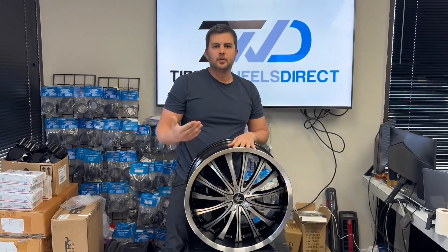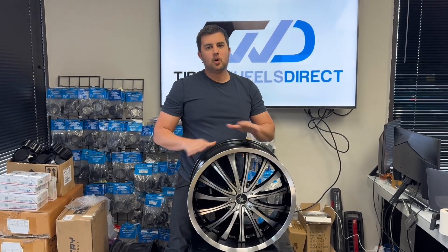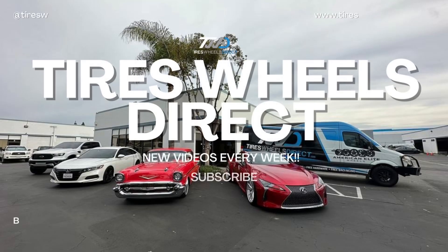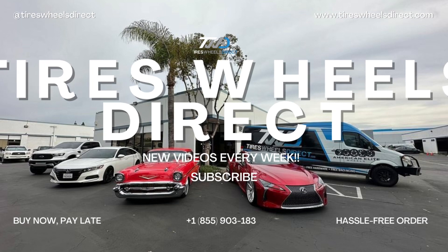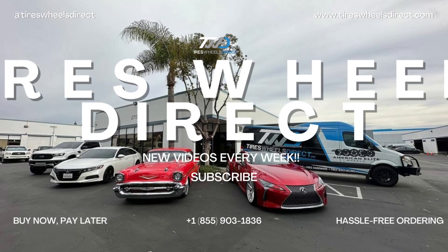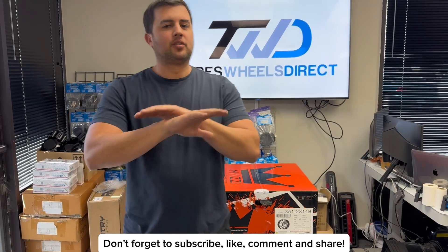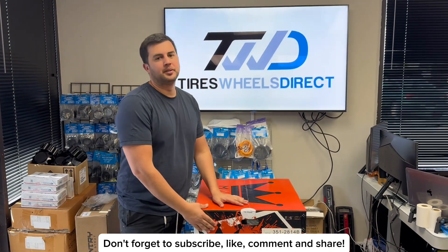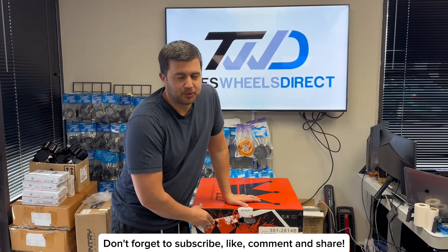If you're interested in this wheel or any other Mozzie styles, don't hesitate — give us a call and we'll be happy to help. Hey guys, I'm Ralph with Tires Wheels Direct. Don't forget to subscribe to our YouTube channel below — we'll be showcasing this Mozzie wheel and many more on Tires Wheels Direct.